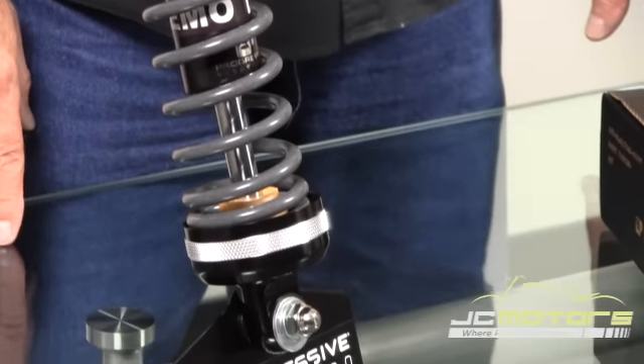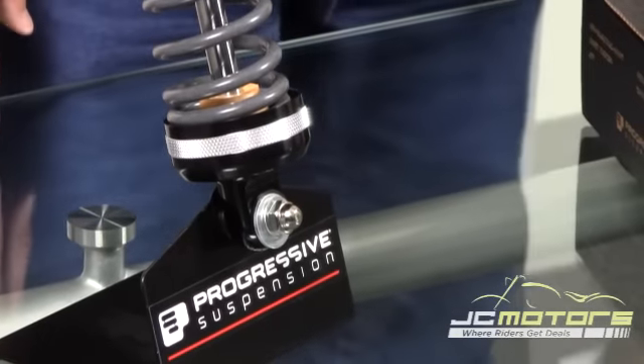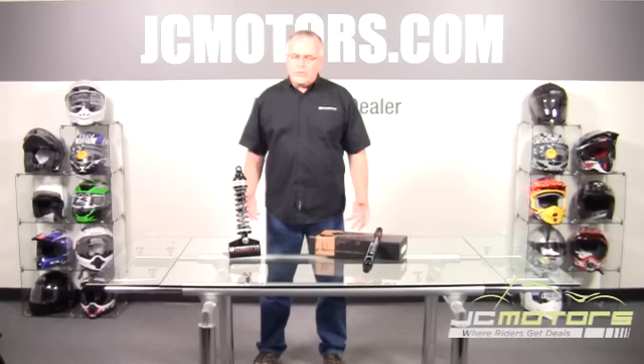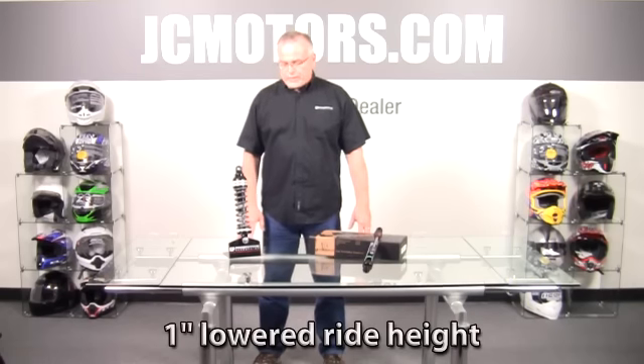So many times we're contacted by riders like you that say, I want my ride to be lower because I want to get my feet better planted on the ground, or I just want that look, but I want it to ride better too. And typically — don't take this personally — we generally laugh at that kind of request because that's very much an oxymoron. You really can't lower your bike yet make it ride better — until now — and that's what the 944 series brings to you.